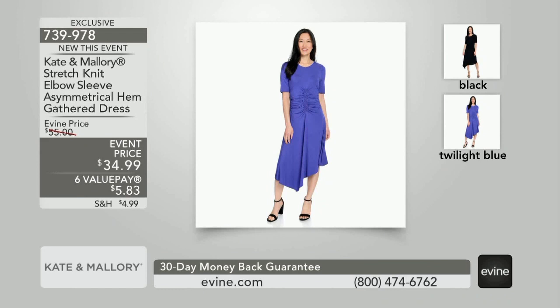We gave you a sneak peek of this dress earlier today — it is a hit. Brand new. You've been asking for the new. The fabric is a soft, stretchy jersey knit, but there is gathered ruching detail.